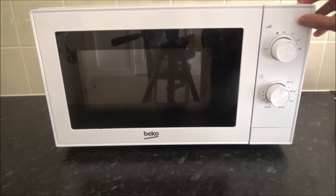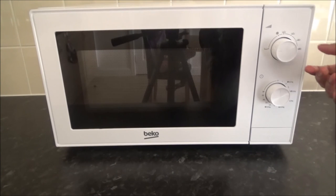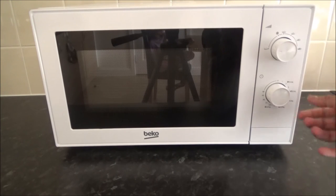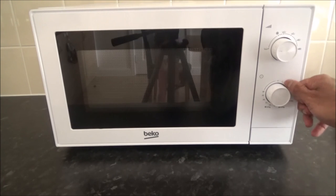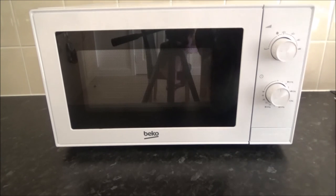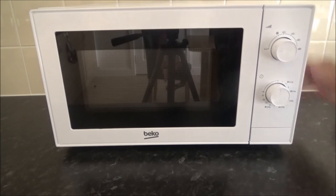It's a decent microwave, but I have a couple of complaints. It would have been nice if it had a separate timer. And secondly, since we drink a lot of tea and coffee, it would be great if there were a dedicated setting specifically for that, rather than guessing whether to put it on three or on one.